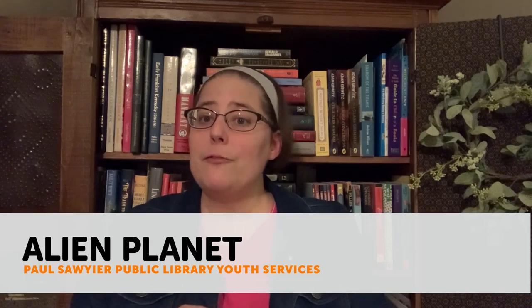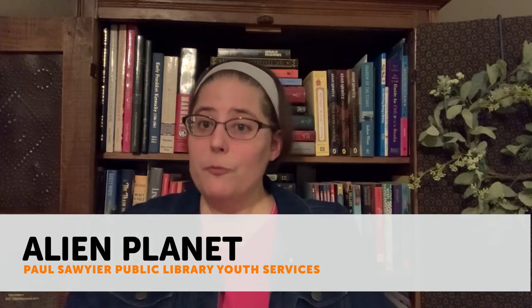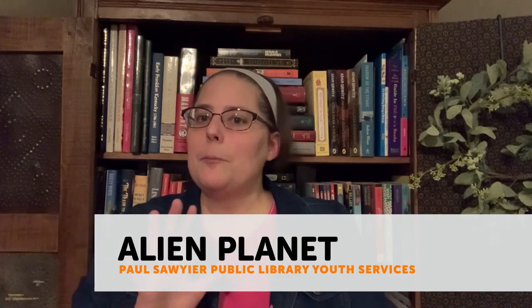Hi guys, this is Miss Leslie from the Paul Sawyer Public Library. Thanks so much for joining me today. Our craft from our May the 4th Be With You kit for today is our Alien Planet craft.